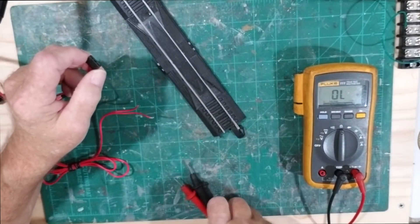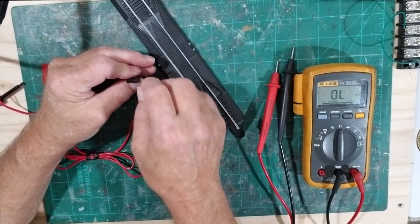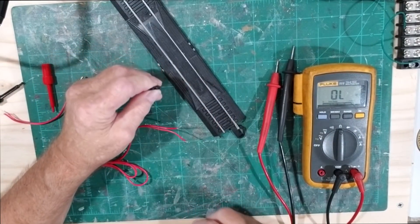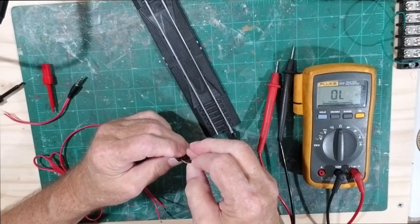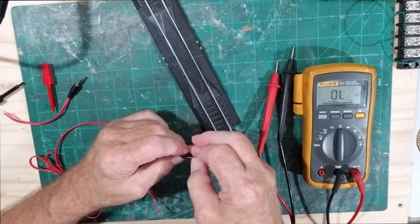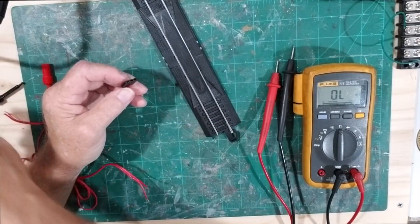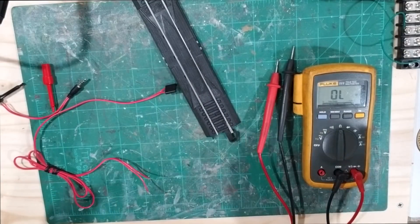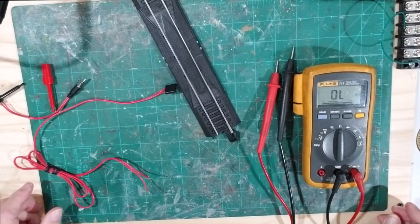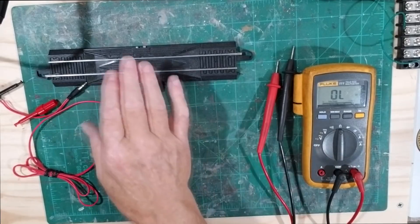If you have dirty contacts, you could spray some alcohol in there. You might also be able to take a wire and just scrape down in there to shine it up and get good contact. I wouldn't worry about a difference of just one ohm or half an ohm - but if you're reading 30 ohms or something like that, then I'd worry about it.